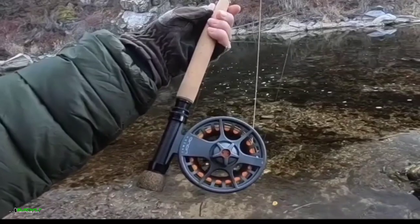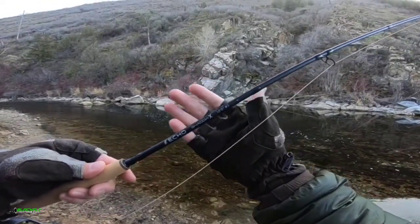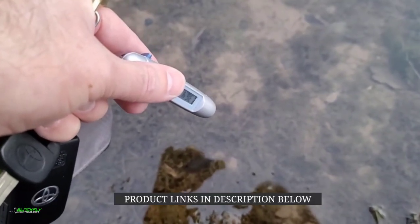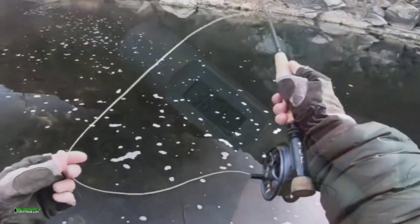I've got the Lampson Liquid 5 Plus, it's the Echo Shadow X, 10 foot, 3 weight. Let's see what the water temperature is. 36.4.